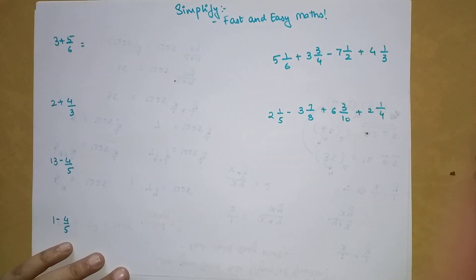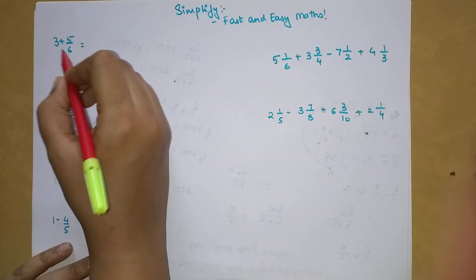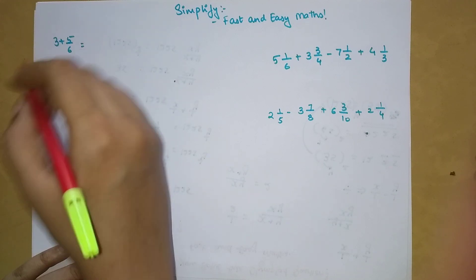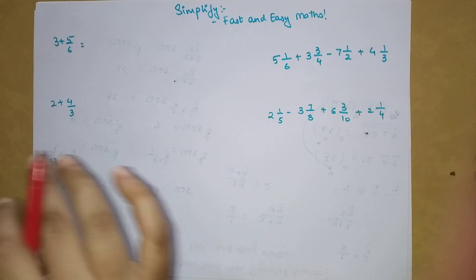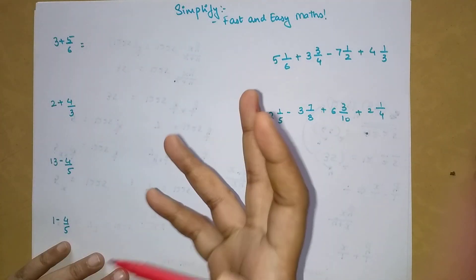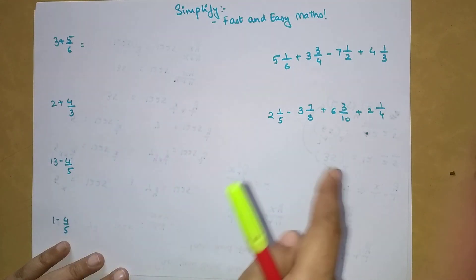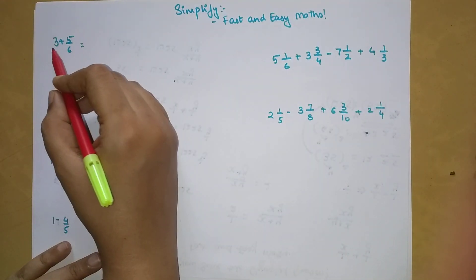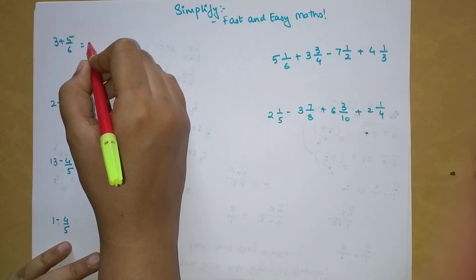The question here is 3 plus 5/6. When a number is getting added to a proper fraction, please stick to the whole video because I'm going to tell you a couple of scenarios where you might have to do one more step before applying the trick.